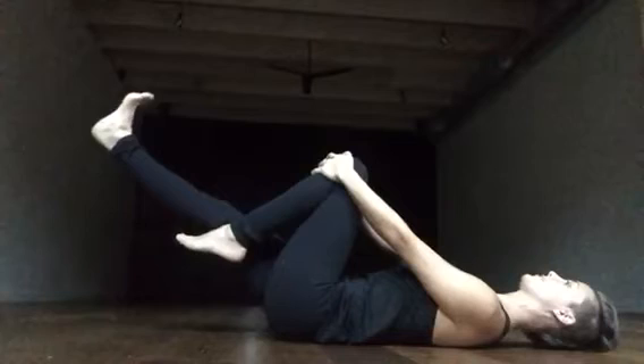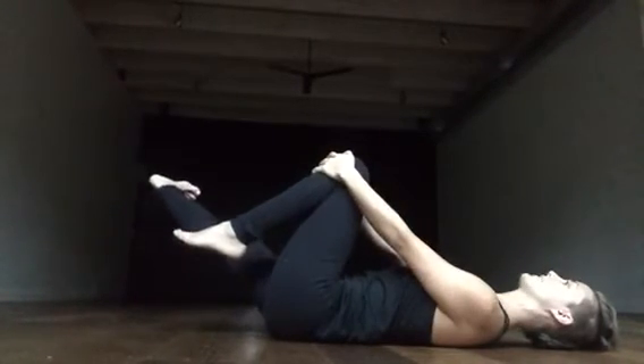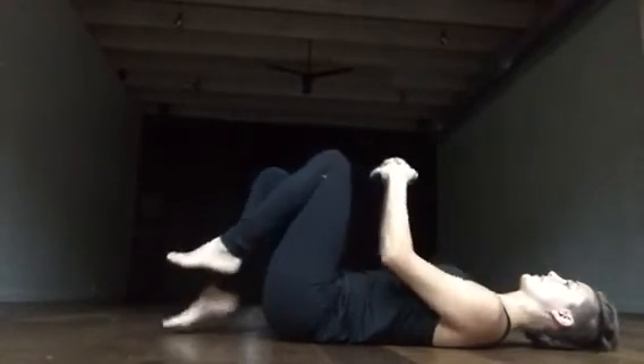And I'll do one more: lowering — inhale, leg forward and down, out to the right — exhale, bring it back up. Then I'll do the other side.